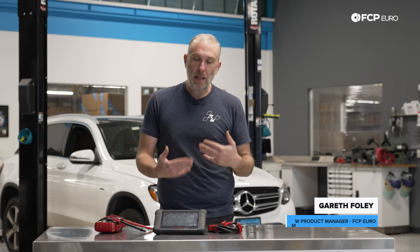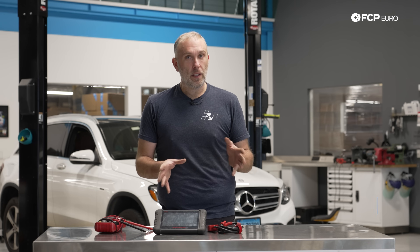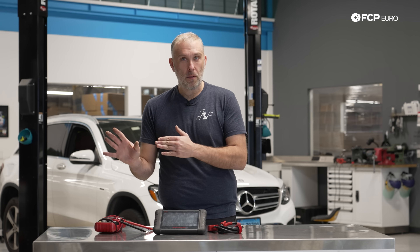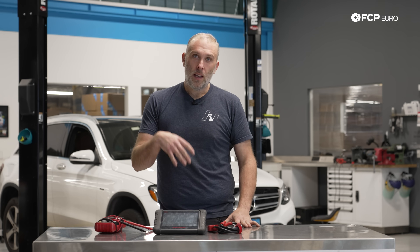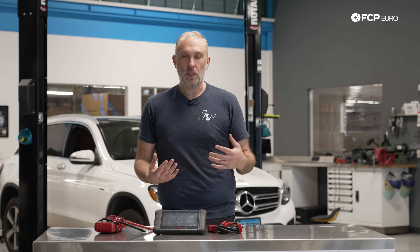I'm going to paint a picture for you. Just imagine this: you're on the highway, you're moving out to the left-hand lane to pass traffic, because that is the lane that you should be passing traffic in, not those ones to the right, because you're a good driver. You start to accelerate, and then your car feels like it's misfiring — it lost power all of a sudden.